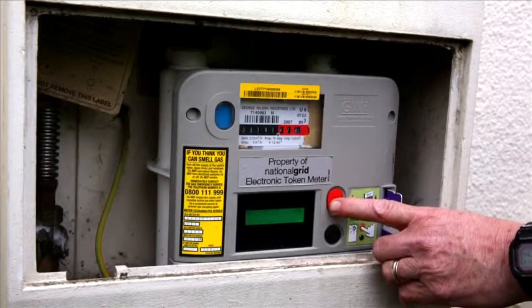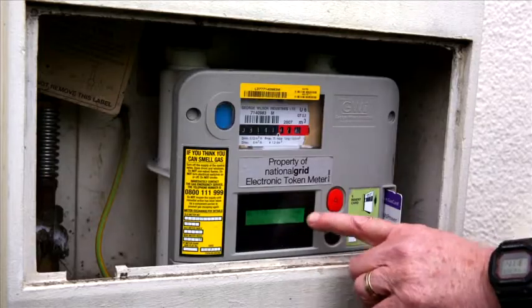When checking your credit, press your A button and it will display what your credit is. If it's showing zero credit, you'll need to get more credit on your card. If it's showing off, it could be that you need credit. Or if it says call engineer, there's a fault with the meter and you need to call your gas supplier.